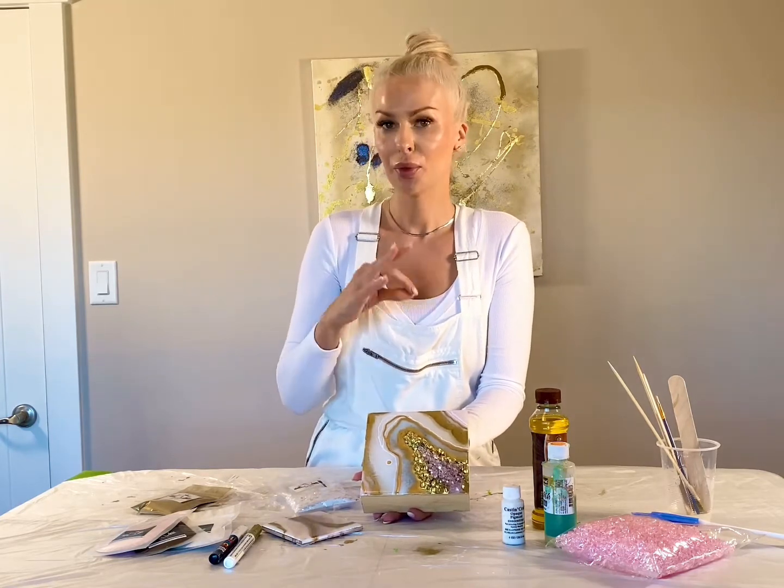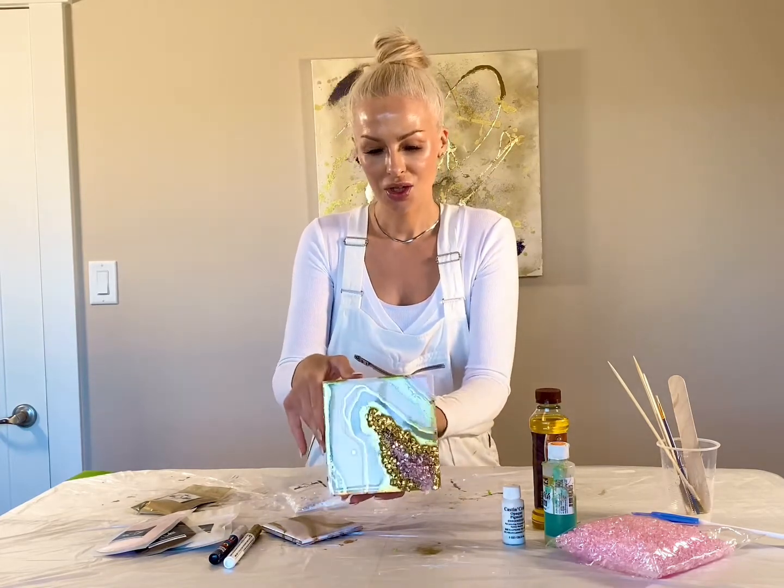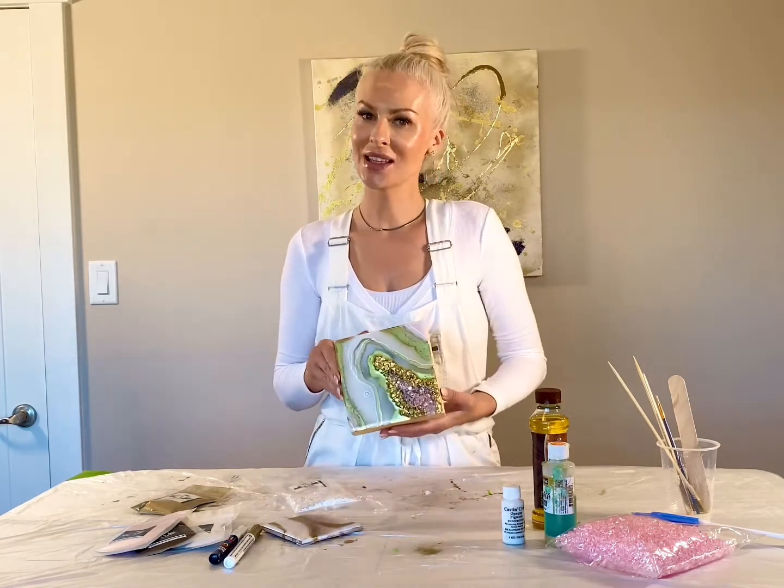How to mix it properly so we don't have issues, no tacky resin, just beautiful effects. I hope you guys enjoy this class.